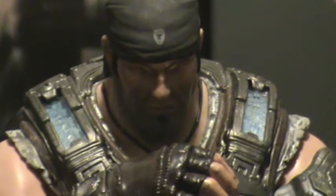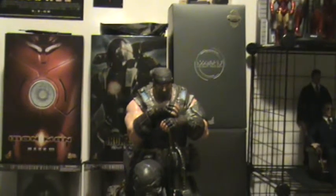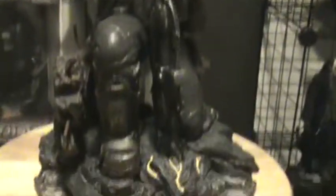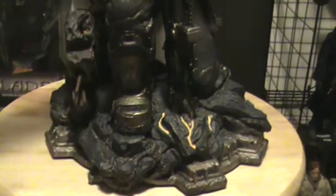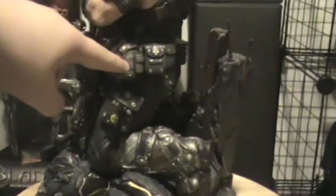I can't really show you as much detail because honestly my lighting's not so good, so I can't show you really all the detail this thing has. The stand is like a Lambent emulsion stand, which I think is cool. He's got his canteen up here — just awesome.